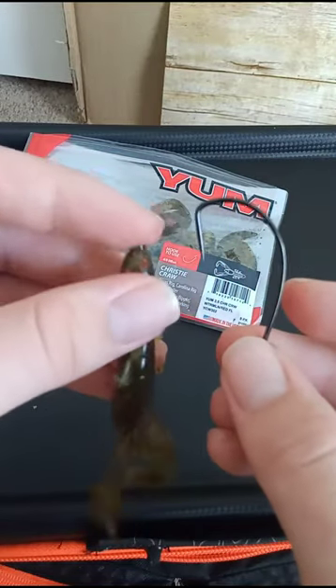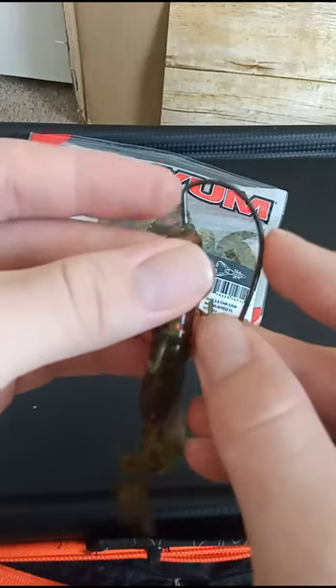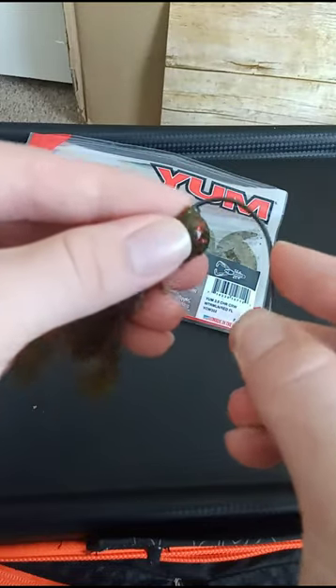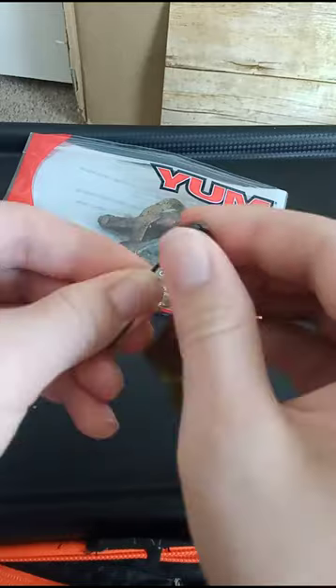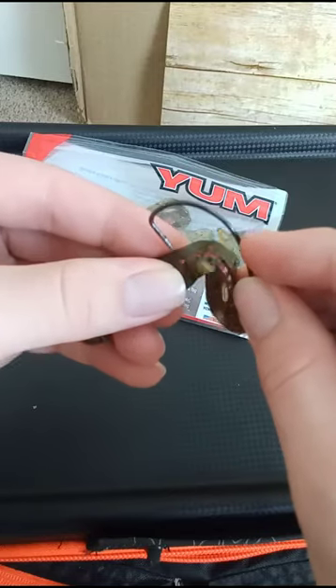First thing you're gonna do is poke the top of the head all the way until you get to this little folded point right there — just like that — then stop, then poke it through. Feed it up, or thread it up I should say. Then once you get to the top, bend it just a little bit, not too much.